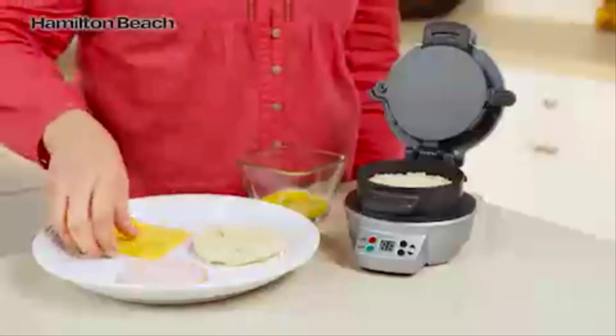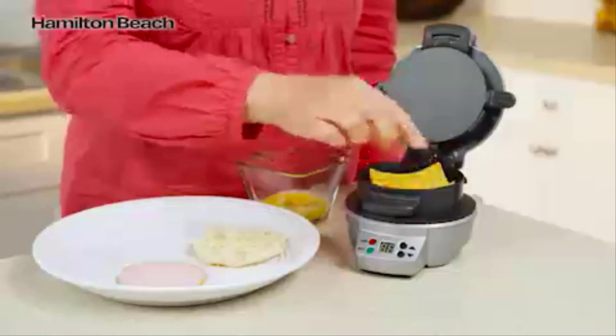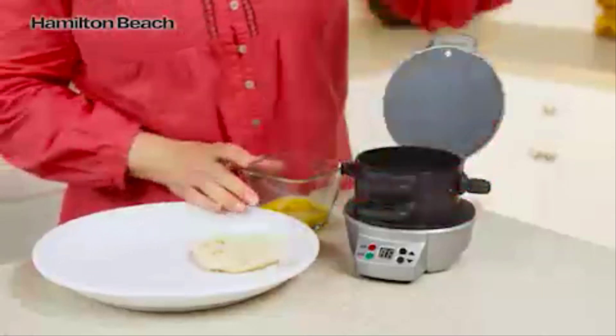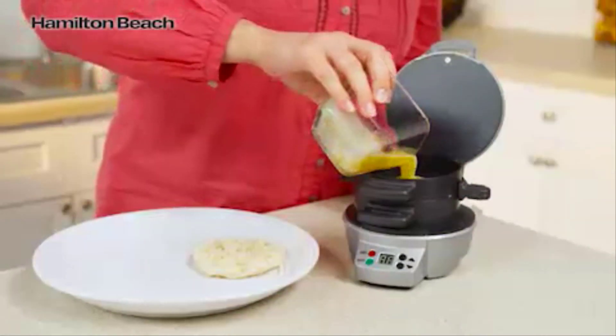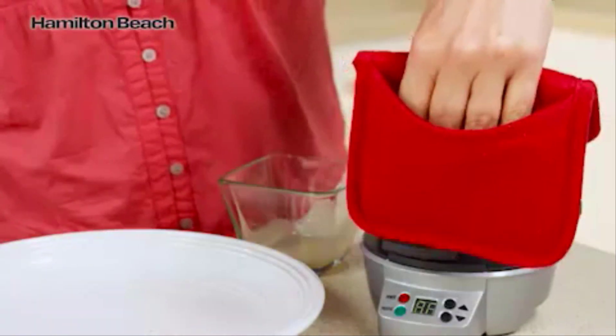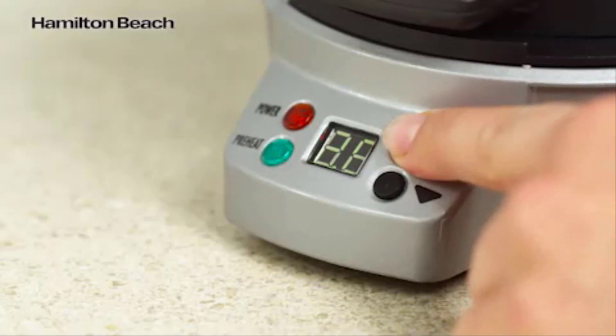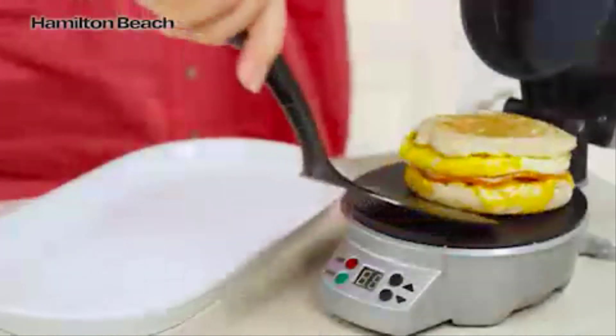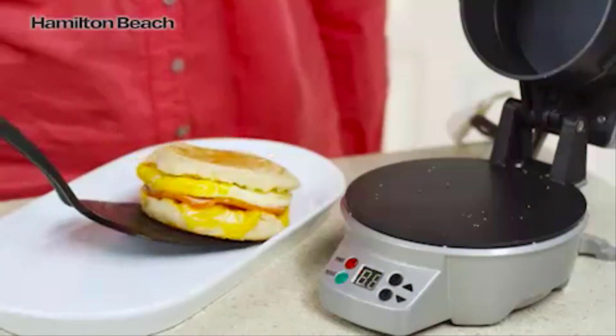Just choose your favorite bread, then layer on your favorite toppings — cheese, precooked meat or veggies. Lower the cooking plate and top ring. Add an egg, top with the other piece of bread, and close. Set the timer for four to five minutes, and when you hear a beep, slide the egg cooking plate out and you'll have a perfectly assembled breakfast sandwich.